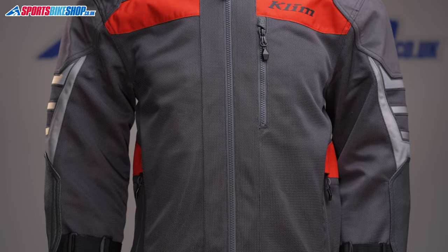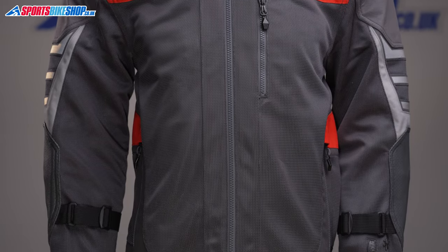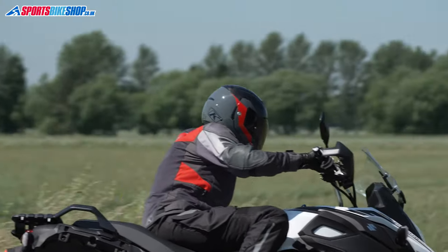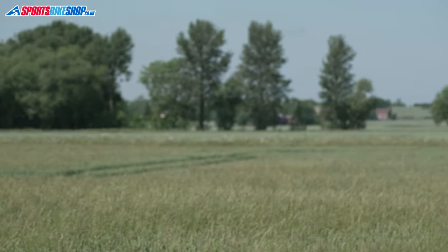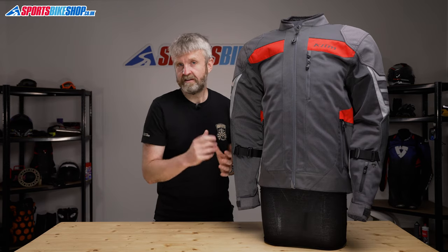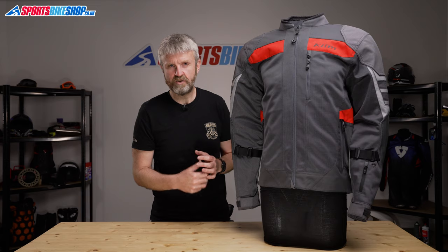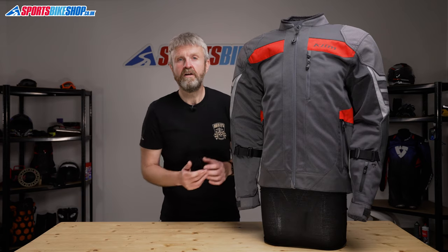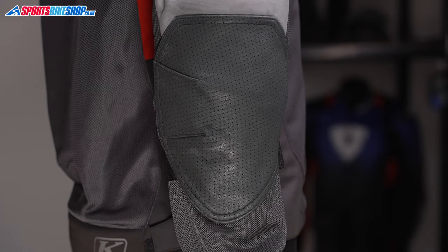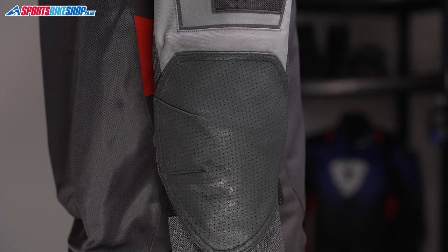The carbonite mesh is reinforced where it needs to be in key impact areas like the shoulders and the elbows, and around the hem and the cuffs to give the jacket some more structure. The shoulders and the cuffs are made from tough 750-denier Cordura, and there's a more pliable 500-denier Cordura around the main hem. The elbows are protected by goat hide for even tougher protection, and that's also perforated to keep the air flowing through there.